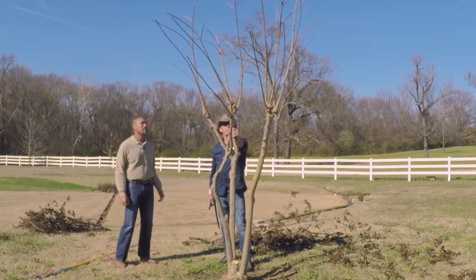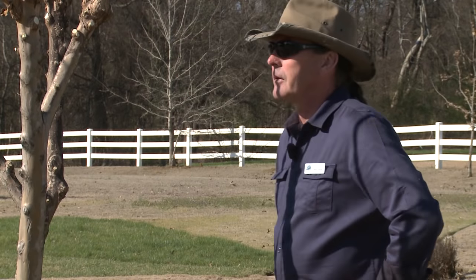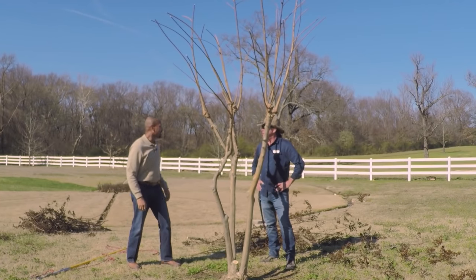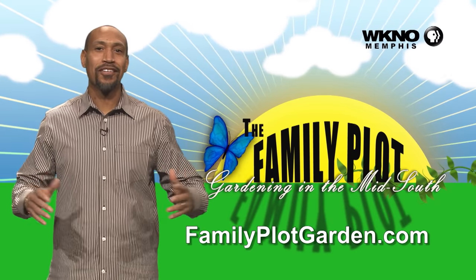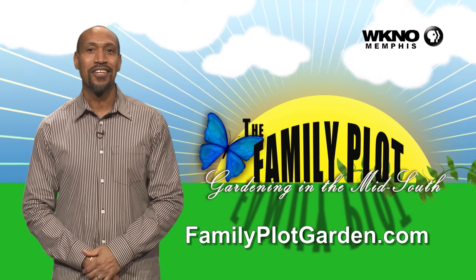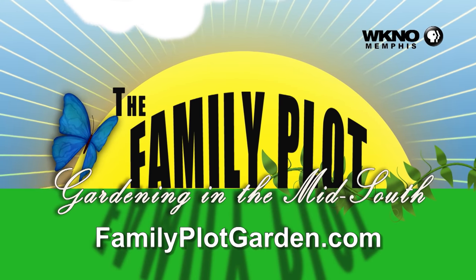But this is how I feel like they should be pruned. All right, Wes, my friend — thank you, that looks good, man. I definitely appreciate that. We'll come back and see what it looks like later. I definitely want to see the results. Thanks for watching the video. I hope you enjoyed it. To find out more information on this topic, just click on the FamilyPlotGarden.com link in the description.